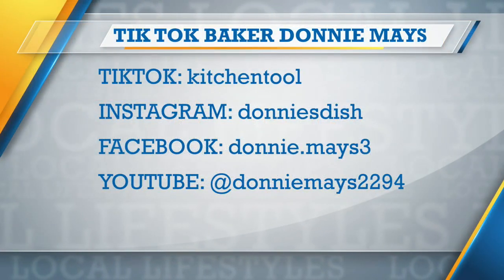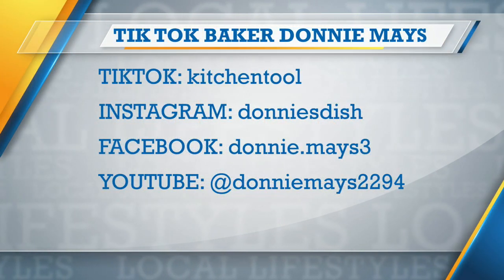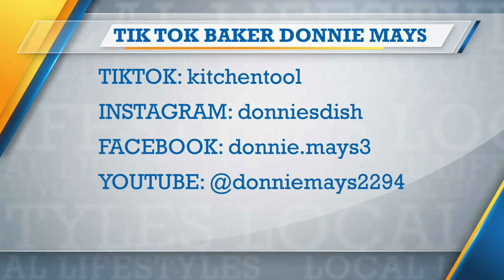My preference is the Pyrex dish — I love Pyrex, especially for this souffle or pudding. I like it in the glass; you can see it too. It rises up, puffs up, and then goes right back down. You're amazing, Donnie Mays. Thank you so much. Get this recipe — never disappoints. That is really good.